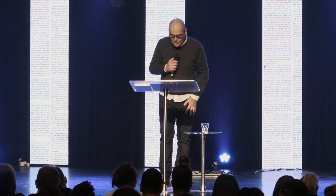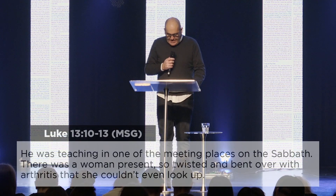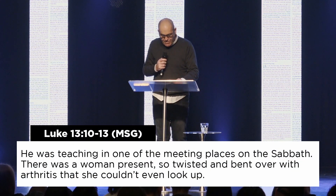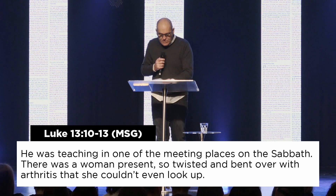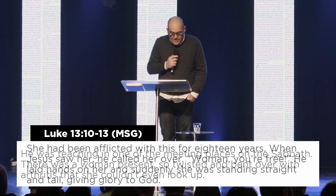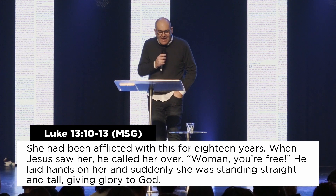So if you've got your Bibles, we're going to turn to Luke chapter 13 and I'm going to read from verse 10. Everyone say '18 years.'